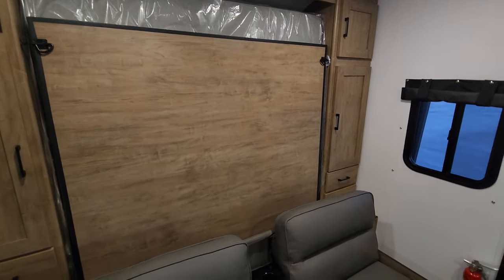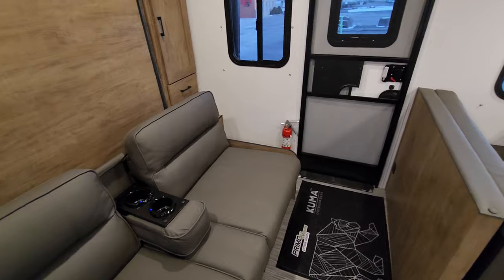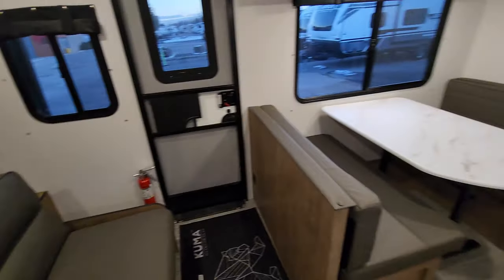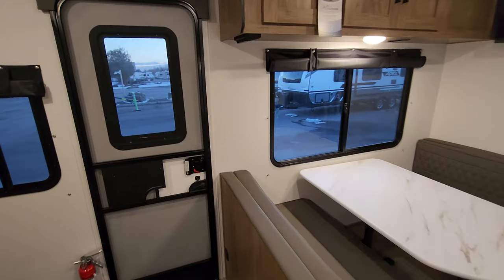Easy as can be — you've got literally two sliders to drop and you're into bed mode, so it is very simple to set up. When you're in road mode you can keep that couch back, you've got full access around the dinette, and then it's an easy walk to the bathroom should that be something you need on the road.